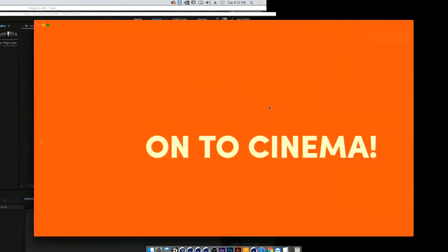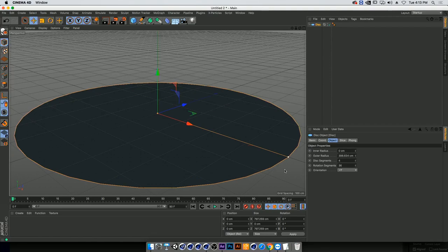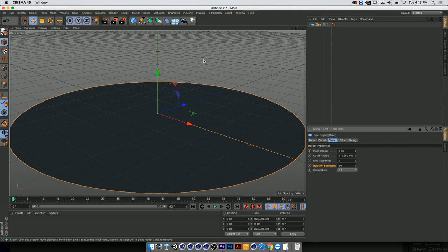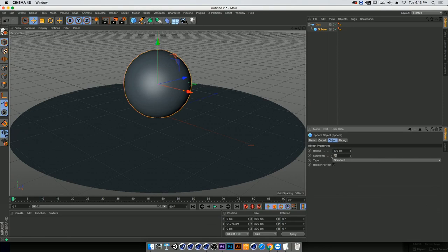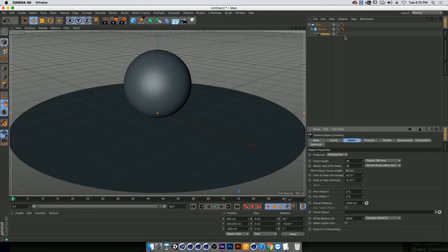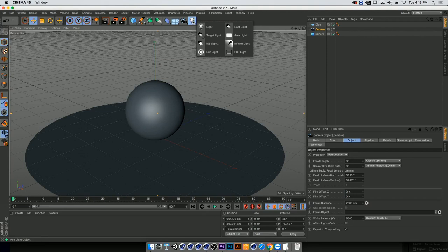Let's start building the basic scene. We'll start with a disk from our objects to create the floor, then go into rotation segments and add a little bit to create a smoother shape. Then we'll add a sphere, bring it up a bit using the move tool, smooth it out with segments. Now we're going to add a camera so we can position our view of where we want the scene to be.